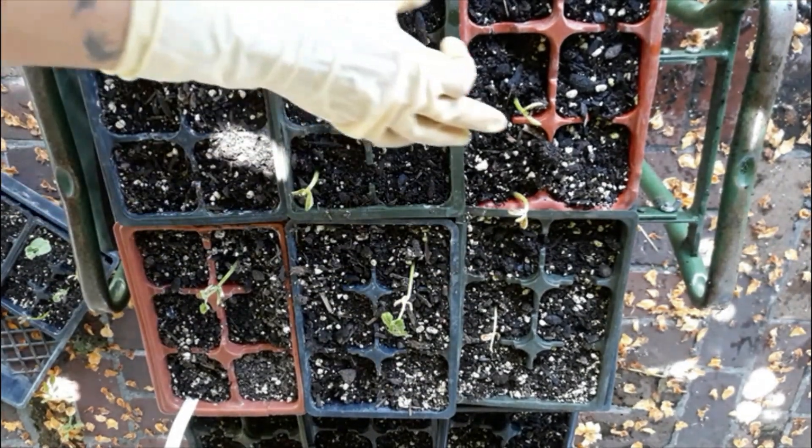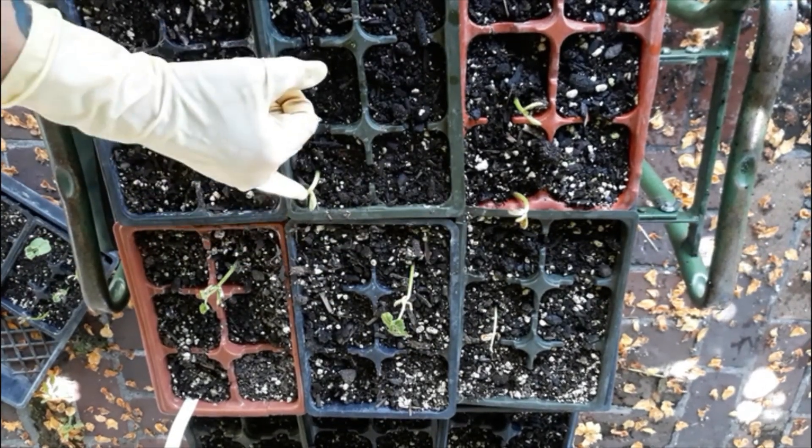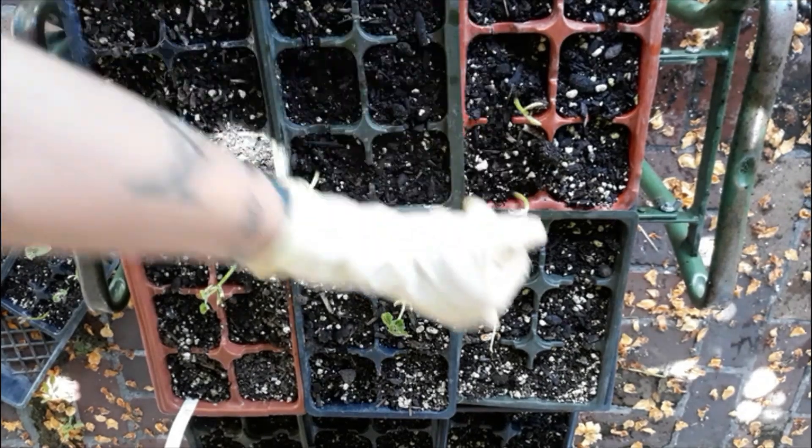It looks like of those 6, maybe 3 or 4 of them formed their cotyledons and then arrested development at the tip, so those are going to die off.